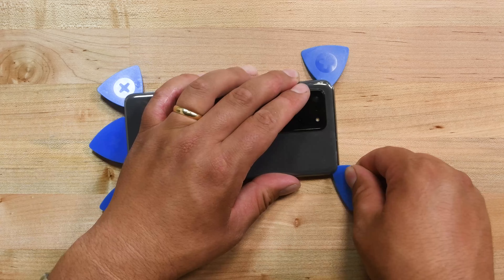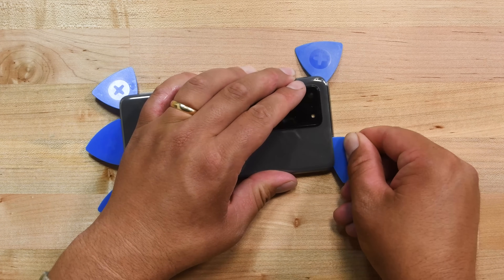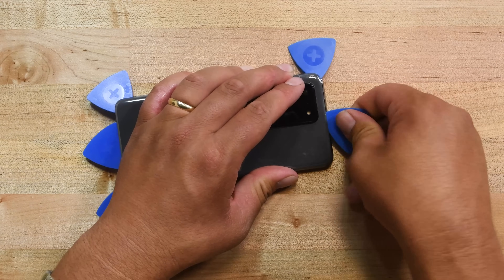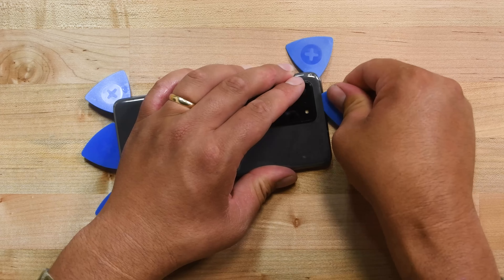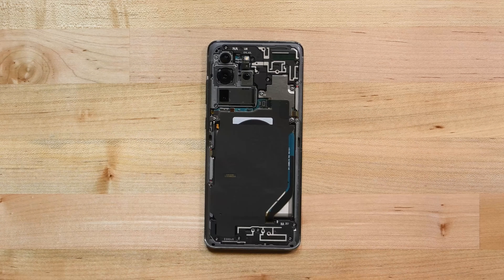Now repeat the same process on the right edge and use your pick to slice through the adhesive there. When slicing around the corners at the top, be careful because the curved edge is very susceptible to cracking. Be very gentle. Once you have released all the adhesive, you can remove the back cover.